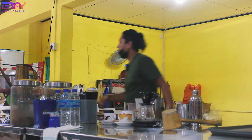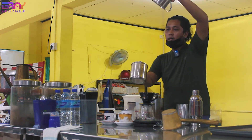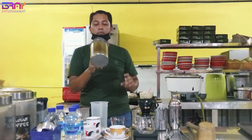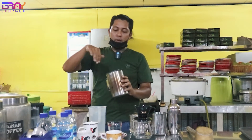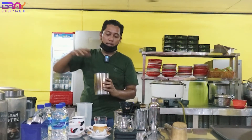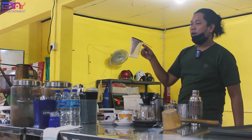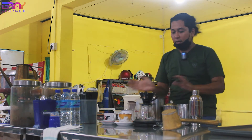Mas Bray punya dua. Jadi set. Ini cangkir. Kalau ini buat biji kopi, Mas Bray ditaruh disini dulu, terus Mas Bray campur dulu, baru itu masukin ke saringan. Ini fungsinya kalau ini takaran air. Ini biasanya kalau Mas Bray buat tetarikan gitu, ini pakai ini, baru itu bisa dipakai ke kombinasi yang lain.